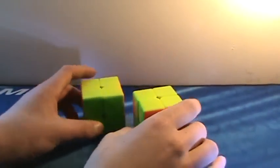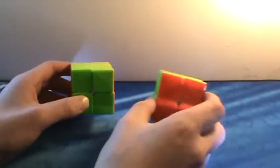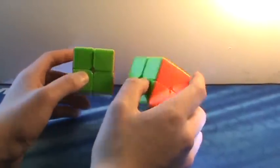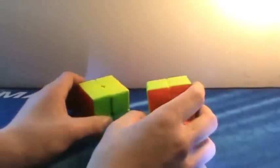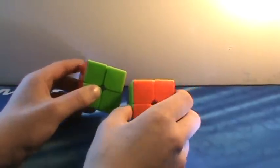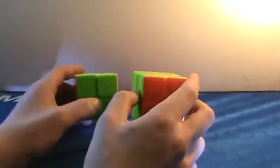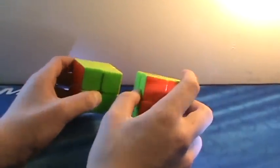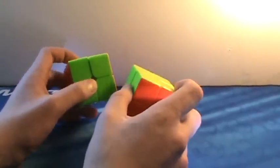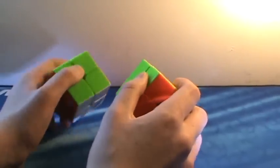Up next, a definite recommended 2x2 for beginners, and actually a cube that would be my main if it wasn't stickerless — the Cyclone Boys 2x2. It's really good, really fast, and has decent corner cutting. The only bad thing is it sometimes catches, and since it's stickerless you couldn't use it in competition, but hopefully that will change. If you're a beginner, buy it.